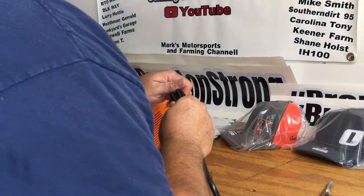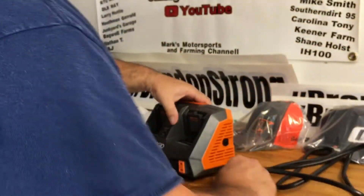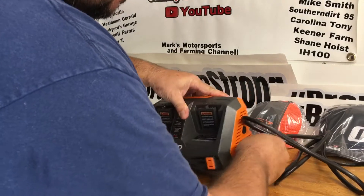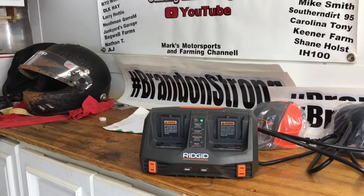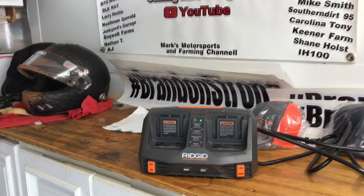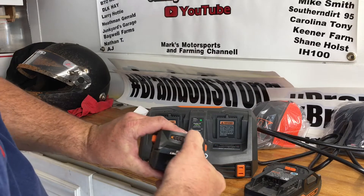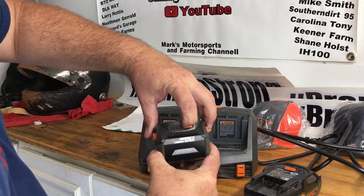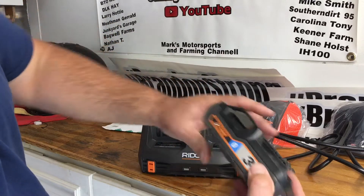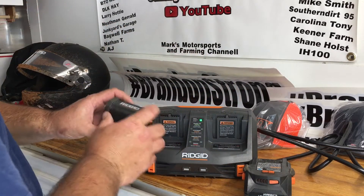I thought I brought a battery out here that needed charging. If I didn't, I'll go get one — I know I've got one. All right, here is a four amp hour battery with one light showing on it. And here's a three amp hour — it has one light showing too. I'm gonna put them both in.